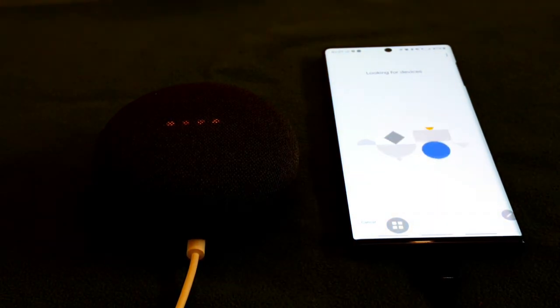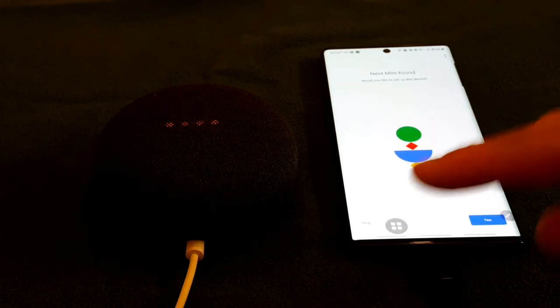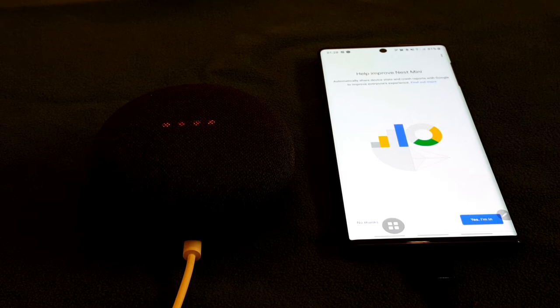I entered my email, set location, allowed permissions. It's looking for the device. It found the Nest Mini — it's showing on screen. I said yes, so it's setting up, connecting Nest Mini. As you can see the light is red at the moment. You hear the sound? This lets you know that you're connected to the right Nest Mini.